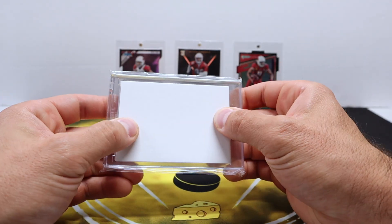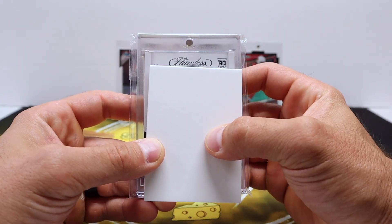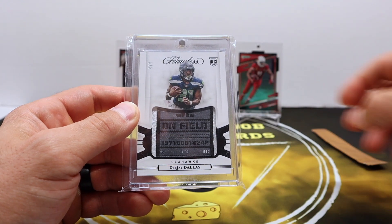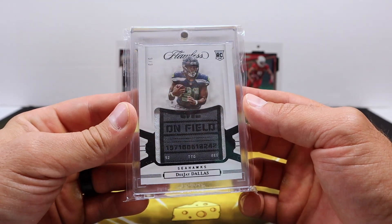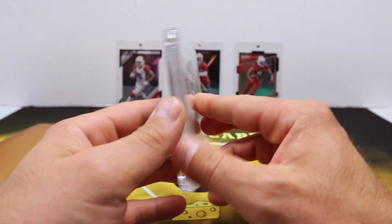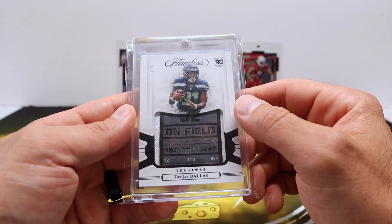Let's see what we got here — that's a Flawless Rookie! Flawless Rookie, three out of three — whoa! DJ Dallas! Look at that thing, that's beautiful.